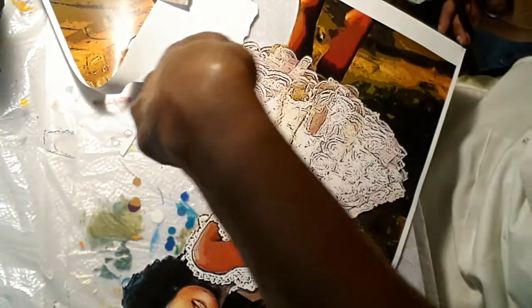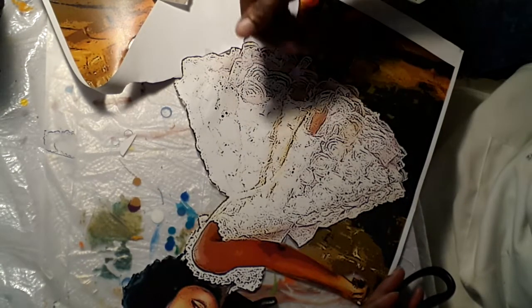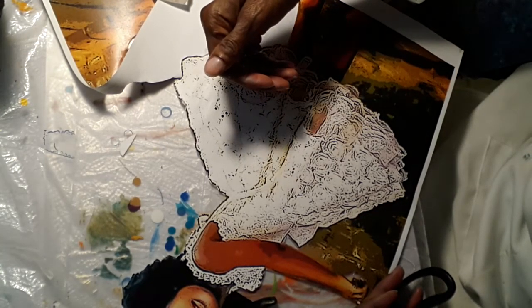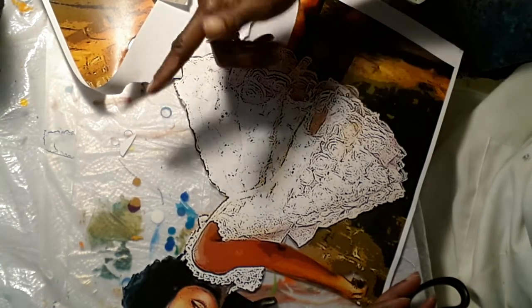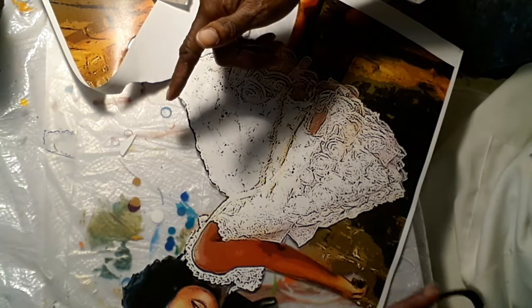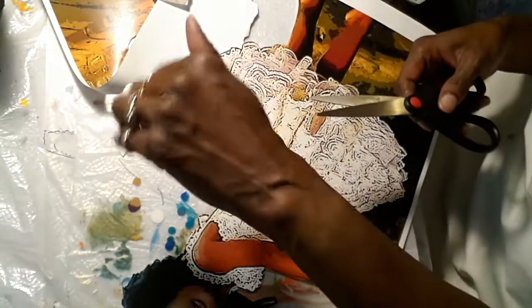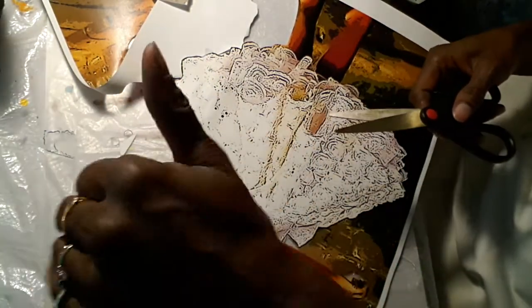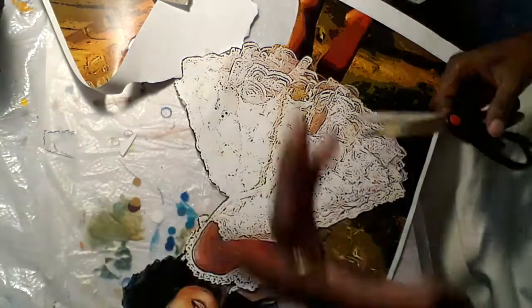Her fingers are curling under — you're seeing them from the other side. She's doing like this with her hand but you're seeing it from the other side, so you're seeing her hand from some kind of weird angle. I can't just paint them on from the wrong angle.